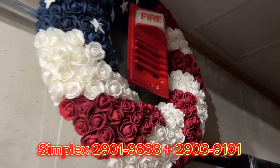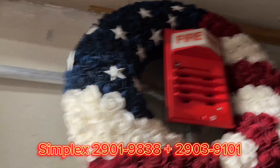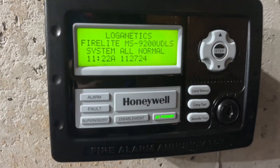We have a Simplex 2901-9838 on the 2903-9101, and we also have a little bit of conduit so it looks less ghetto. And we have the enunciator — you can see the system is normal.